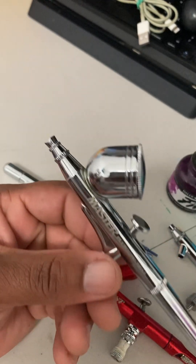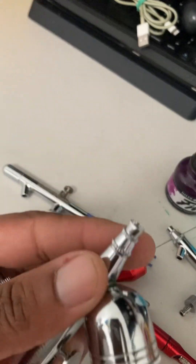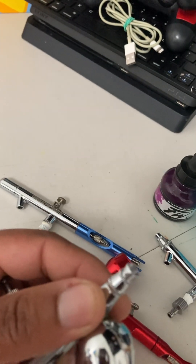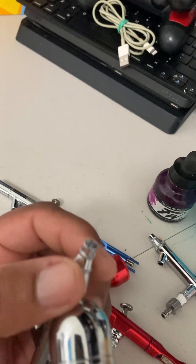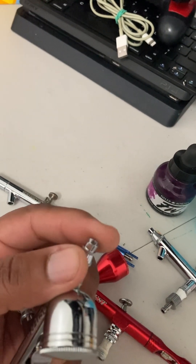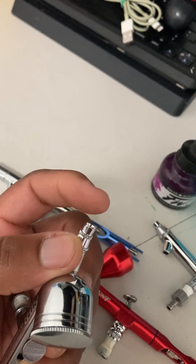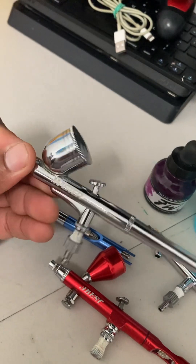This does some pretty good work. What you can do is take the tip cap off — even on this one as well — and expose the needle. What that does is let you get your line work a lot thinner and crisper compared to having the cap on. You still get some nice lines with the cap on, but with the cap off you get even better lines.